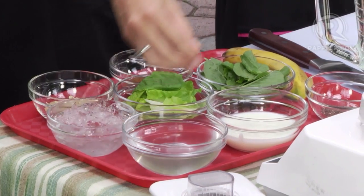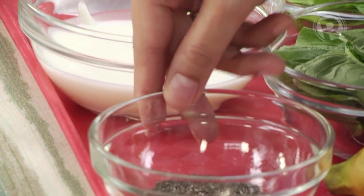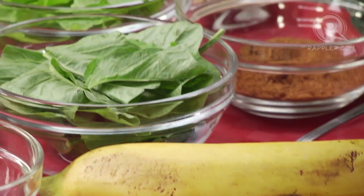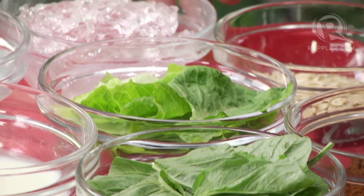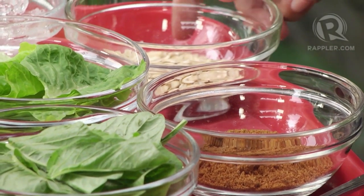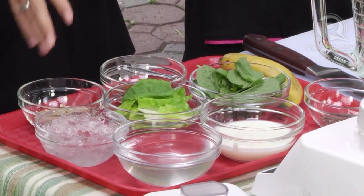For the smoothie, first we have one cup of coconut water, then half a cup of plain low-fat yogurt, two teaspoons of chia seeds, one banana, half a cup of spinach leaves, half a cup of romaine lettuce, one cup of ice, three tablespoons of coconut sugar, and two tablespoons of rolled oats. That's all you need — this is stuff you might already have in your fridge, except maybe the chia seeds, which you can get at a health food store or an online grocery.